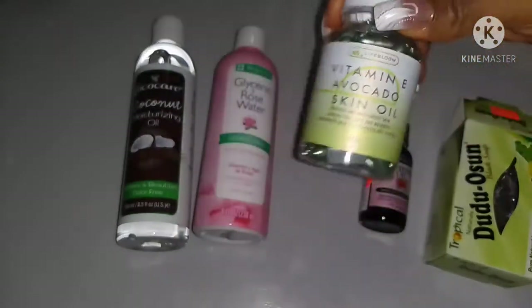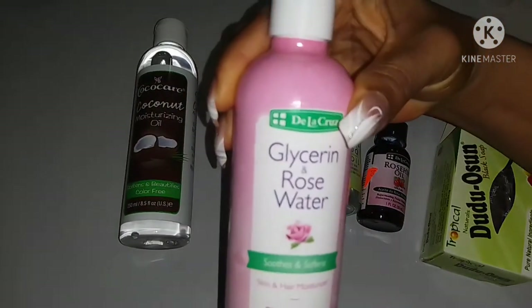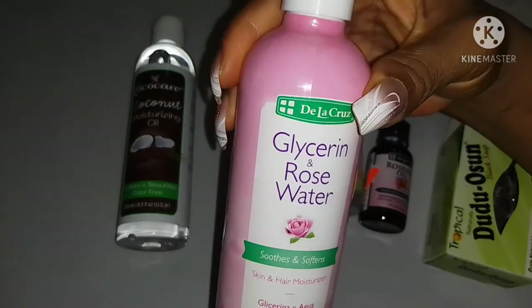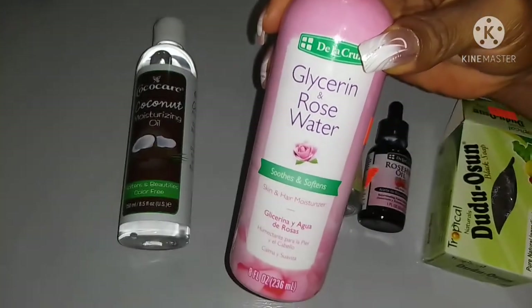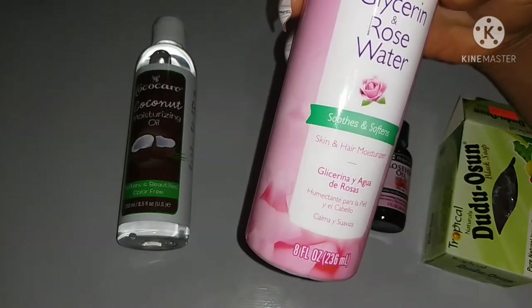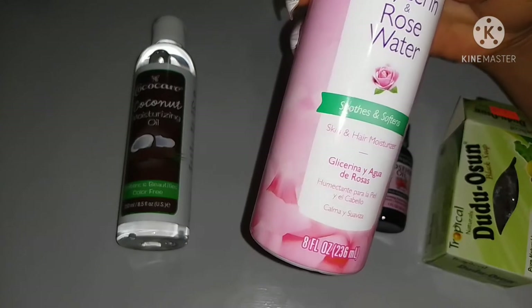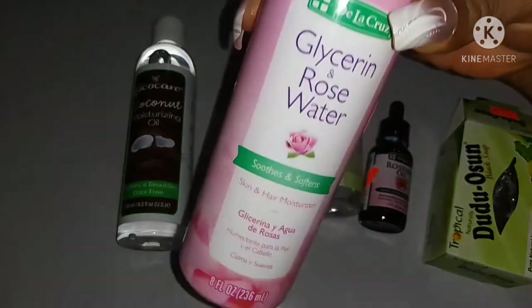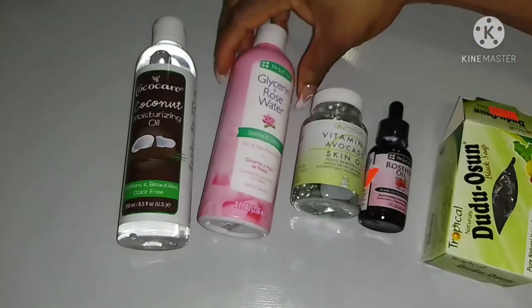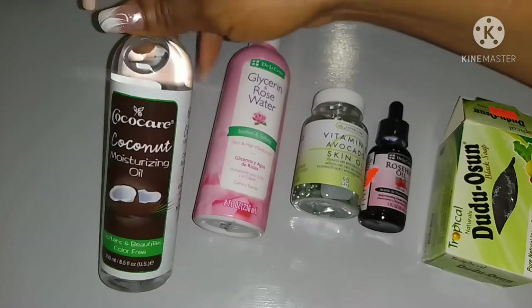All those ingredients I'll be showing you are to help retain moisture on the skin, because the black soap dries out the skin. The next thing we'll be needing is our glycerin and rose water. If you have just the glycerin that works well; if you have only the rose water that also works well. I chose to use both the glycerin and rose water — what this does is to keep your skin moisturized.